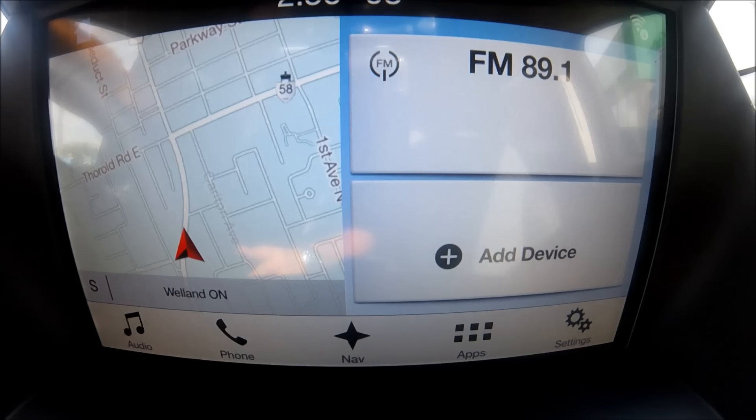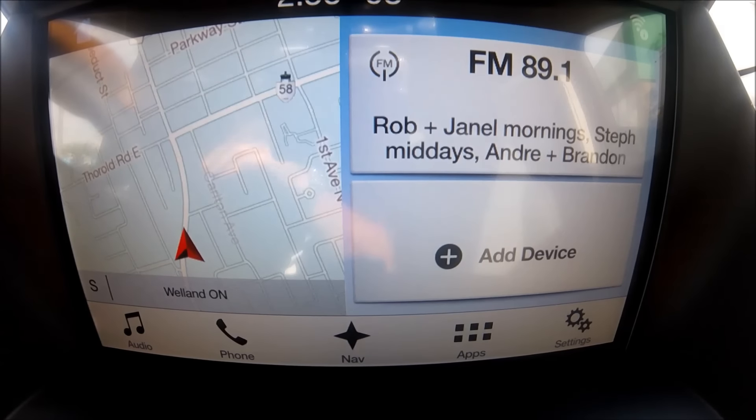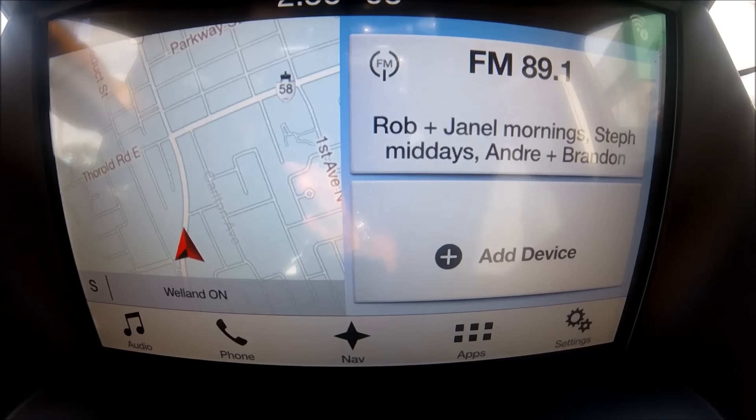Hello ladies and gentlemen, it's Christopher here. Today I'm going to be showing you the new Ford SYNC 3 infotainment system. I'm making this video so I don't have to explain it in each and every single video. I'm going to give you this full tutorial so you can see the infotainment, the SYNC 3, the navigation, the cell phone controls, and the radio system.